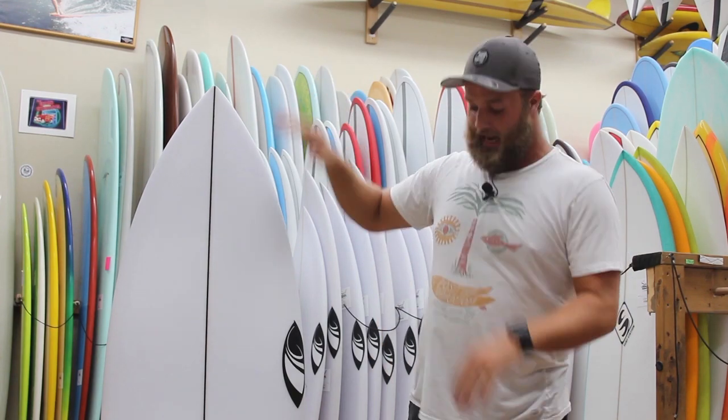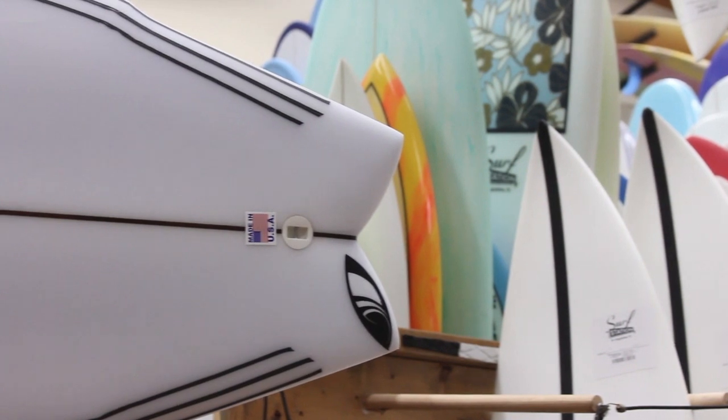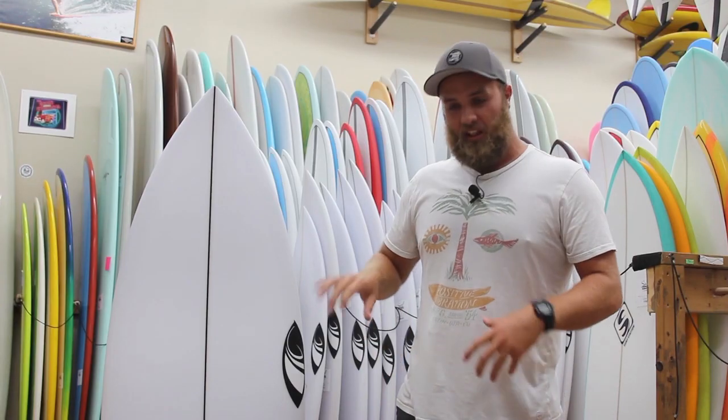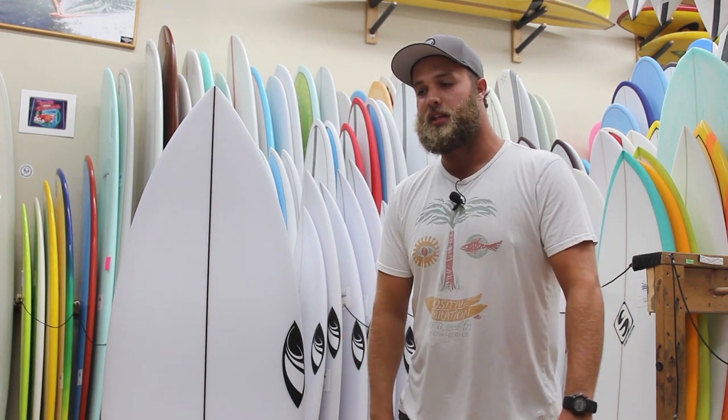Then they went down to the tail and rounded out those real hard wings that Mark Richards had put in his original board, making it a little bit more sleek and smooth but still giving you that perfect pivot point in the tail.